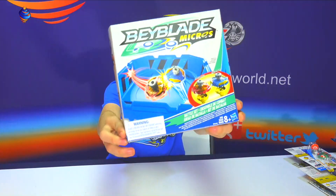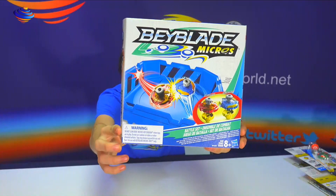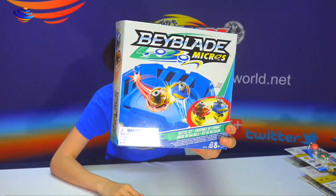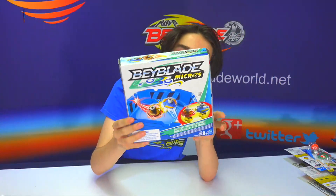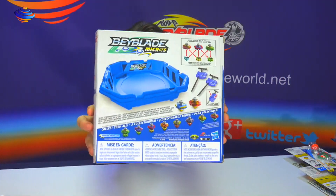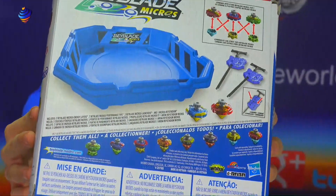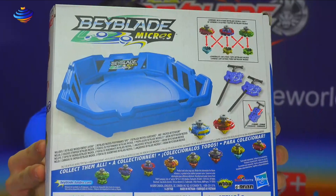It's Hasbro's little mini Beyblade Burst bays, comes with a little mini stadium. We also have a giveaway that goes along with this — it expires March 12th, 2017. Probably will be first and second place. Type in the comments when we launch this video: what would you like about the video or about the Bays? You can also get mini little booster packs and even a box of these things — pretty cool.